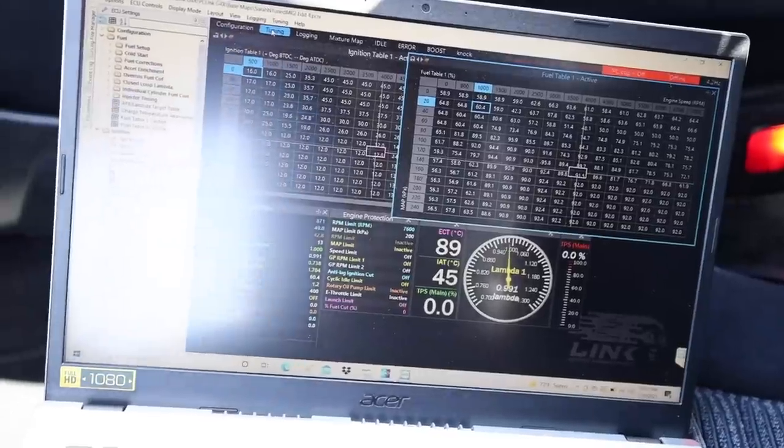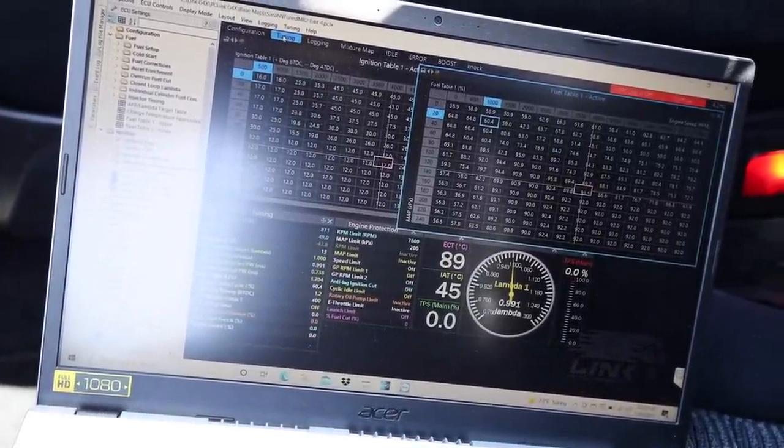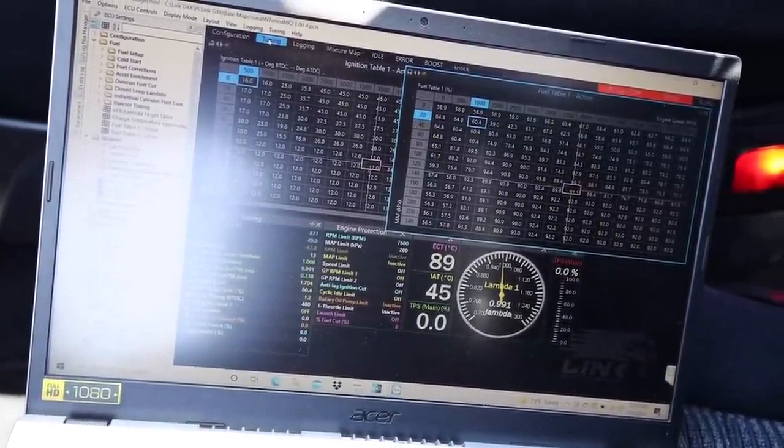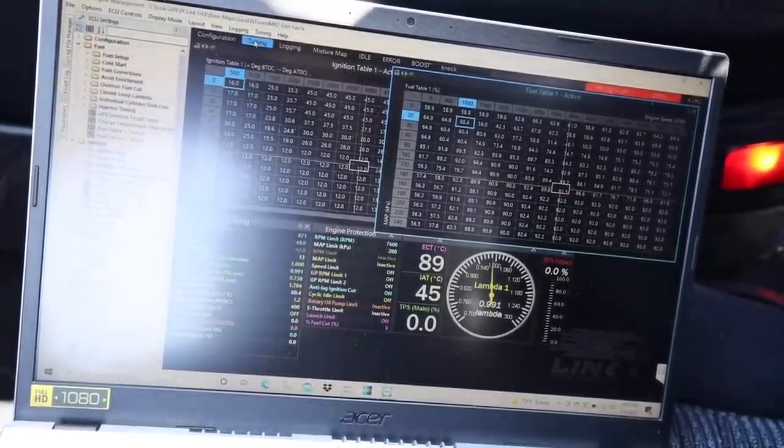Feels good. And there's fuel cut. That felt good — and it's going rich. What you got? Yeah, I saw 11.7. 11.4, 11.7 — that's probably about peak torque, that's going to be our most likely place to see knock. We may end up at 13 or 14 there probably — more early and more later.